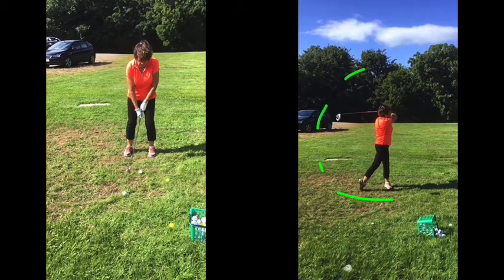Overall, finish position really nice — very balanced up on your left side. There is a lot of good in that swing. It's just a little bit of power being wasted and not utilised at the golf ball, being used a bit too much up here as opposed to down there where the ball would be. So I hope that all makes sense. Obviously any questions, you can give me a shout and I'll catch up with you soon. Cheers pal.